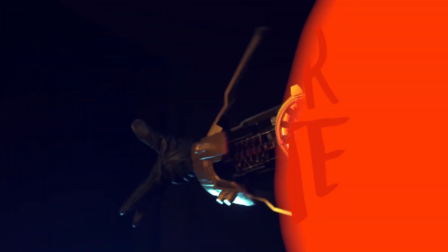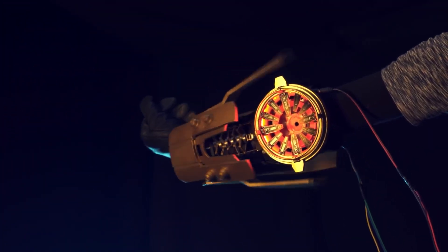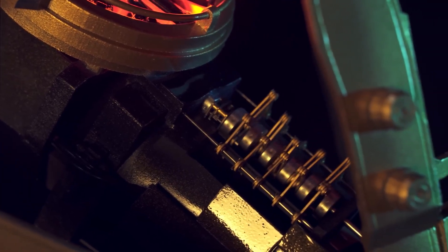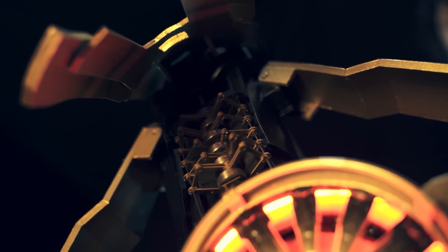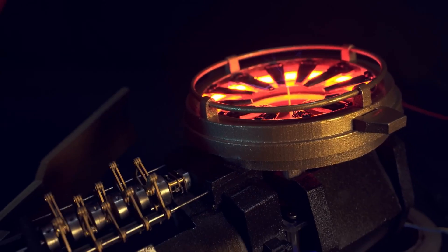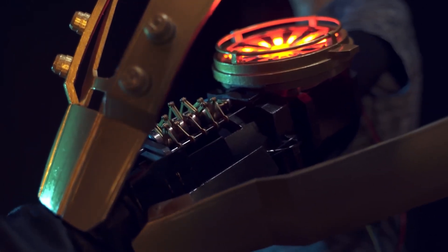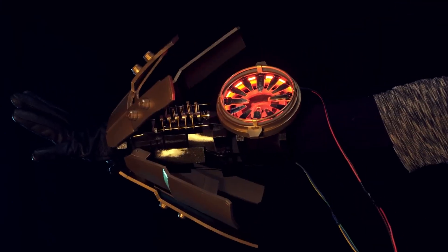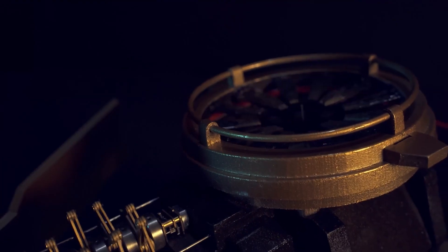You have to check out this cyberpunk exoskeleton cosplay piece by Zhao Chanfeng. Not only does it look the part with the paint and the finish, the exposed elements, and the lighting, but it's also filled with animatronic motion, like the way these panels lift away to reveal this intricate mechanical motion, or this circular lightning generator.